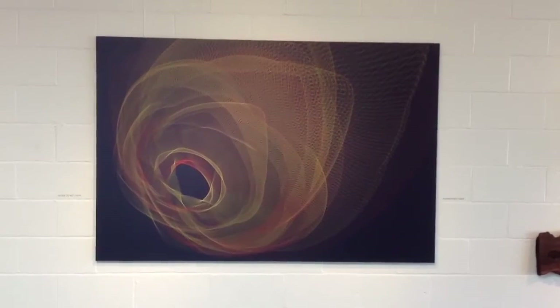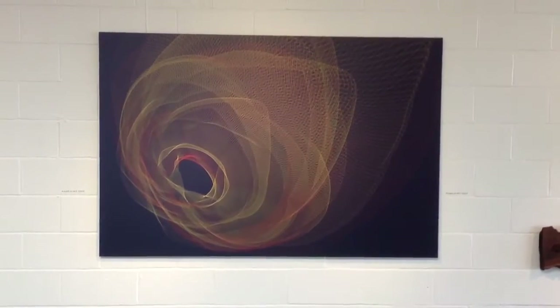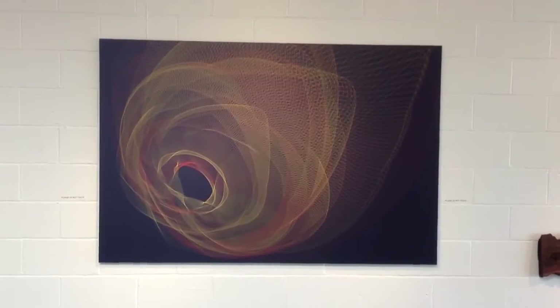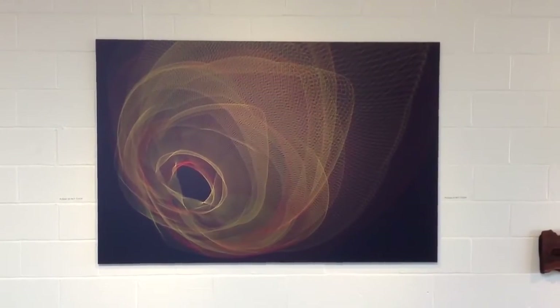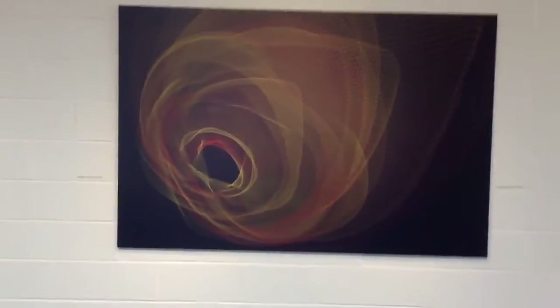This is a piece that we had done for him and we put a boxed cleat on the back. He's going to be exhibiting and hopefully doing well with this piece. It's just really beautiful how this turned out.